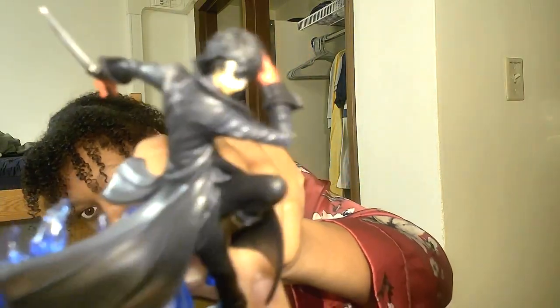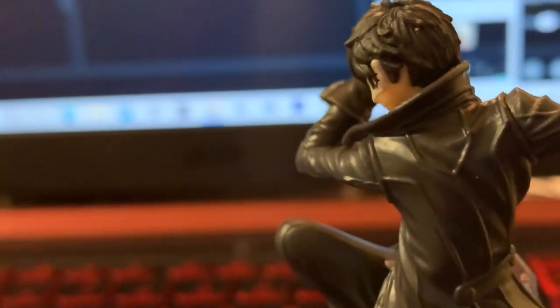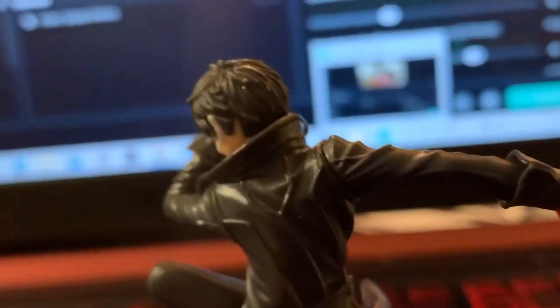Okay so the camera is kind of crappy, but here's a better look at the Joker. As you can see, he has a nice detailed face — it looks like Ren. His coat has nice ruffles and there's this aura right here. If you turn him around, there's his signature knife right there. Turn him around a bit more — yeah, it's just nicely detailed.